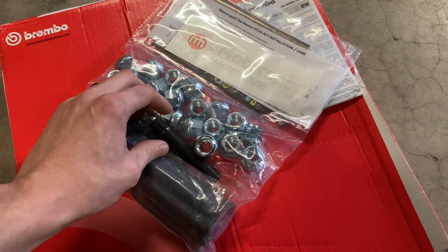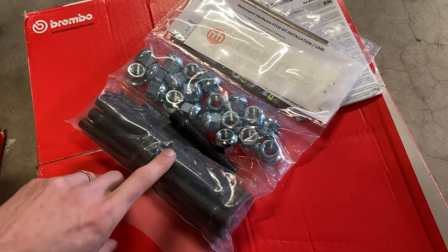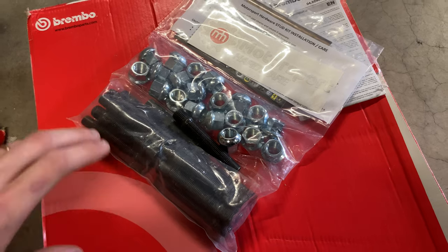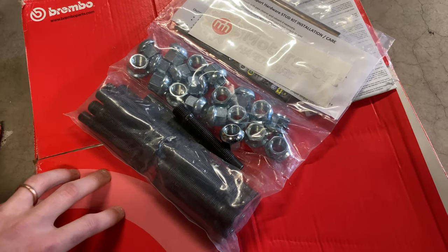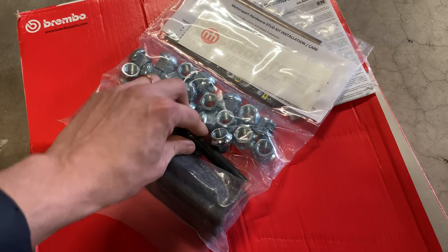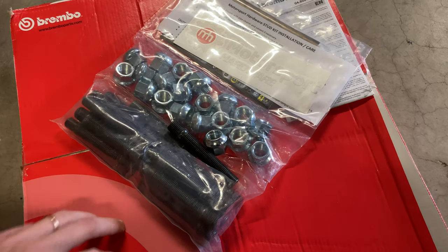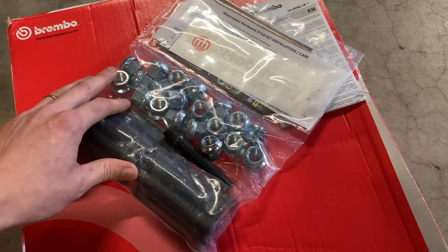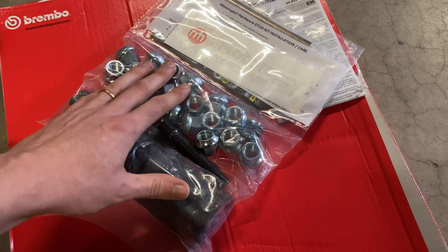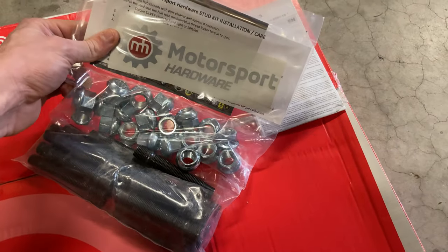Studs are just easier in my case and they look cool. If you run different wheel setups, studs make life a ton easier — every time you change offsets on a lug bolt setup you have to get different length shafts. With a 90 millimeter stud set, you can run up to a 25 millimeter spacer safely. It's a one-time purchase. Good lug bolts run 50–70 bucks each time, while this kit retails for about $80–$90 — a great value from Motorsports Hardware.